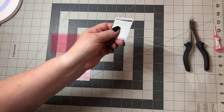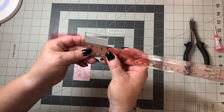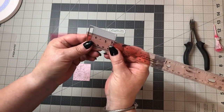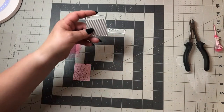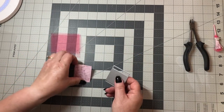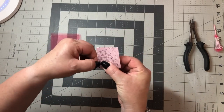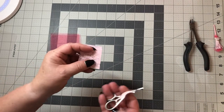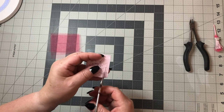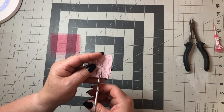I used a tassel die — this little tassel die — and I ordered it off AliExpress. I'll try to find it and link it below. It's about one and almost three-quarters by two inches, but if you don't have the die you can just cut it to that size. I don't use the top part. After you die-cut it out you're left with a piece like this, and sometimes it doesn't come apart, so I have to get little scissors and just separate them.